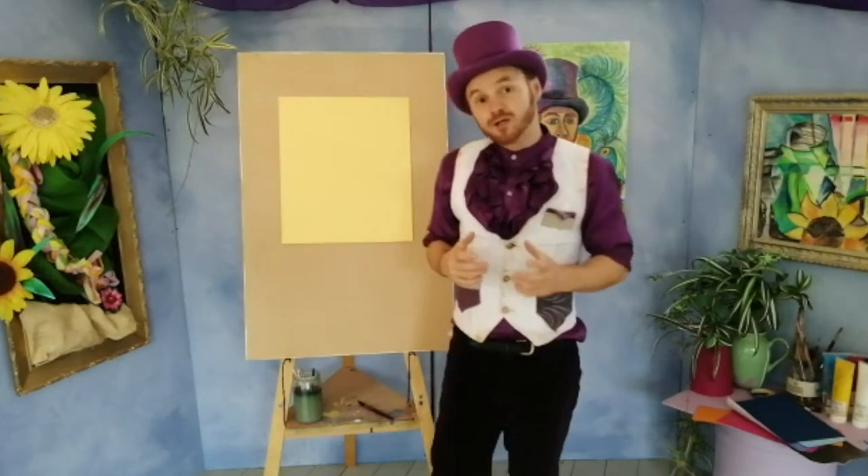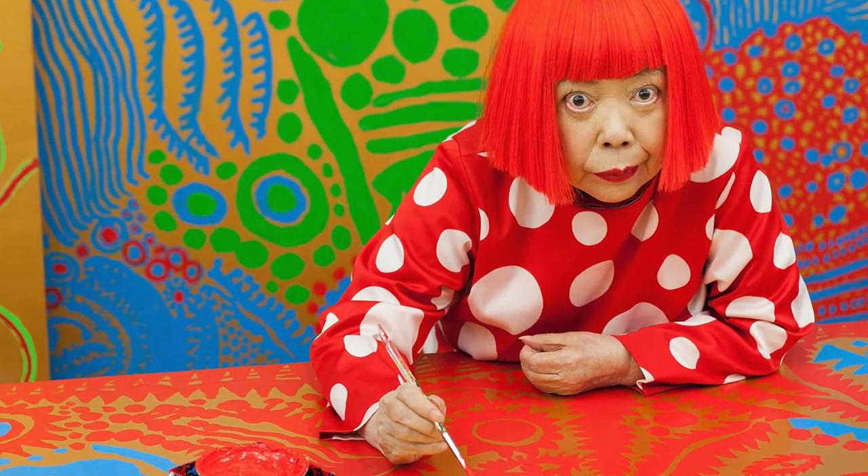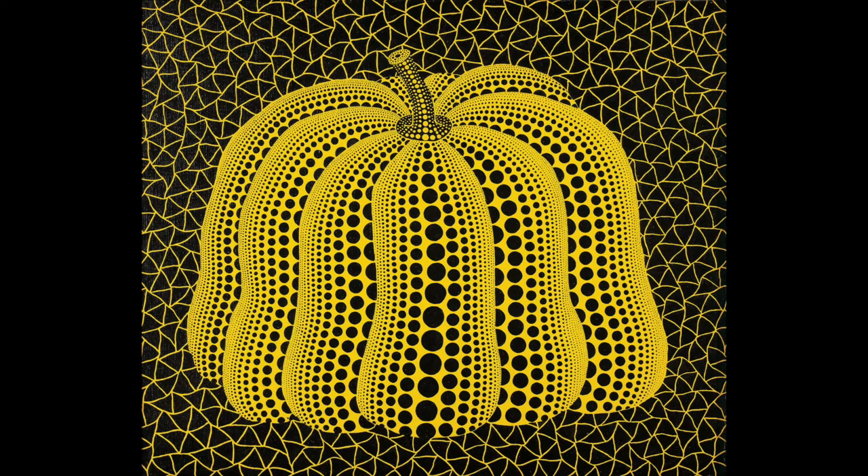So this week we're going to be looking at a contemporary Japanese artist called Yayoi Kusama, who creates amazing installations, sculptures, paintings and loads more too.